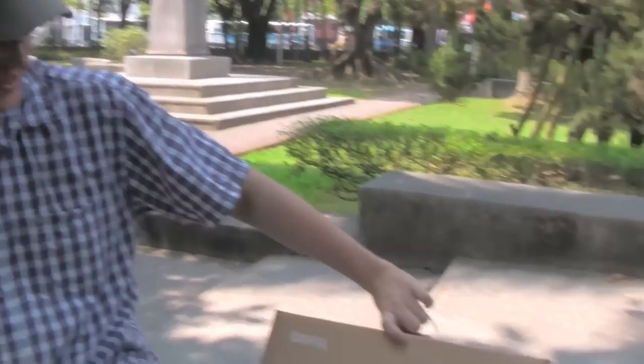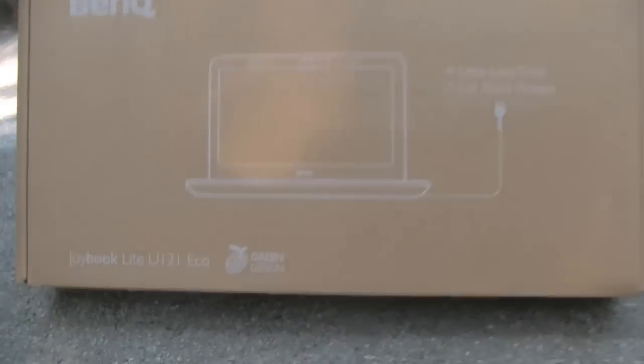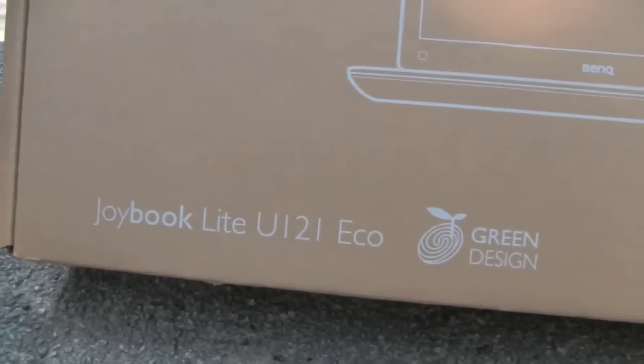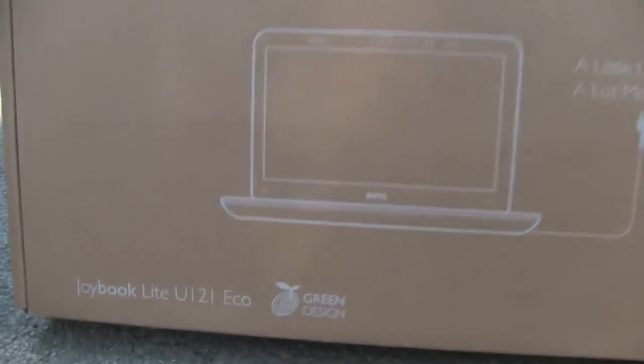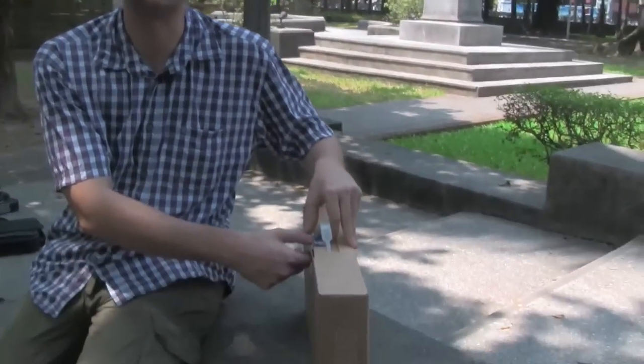We just got a new system from BenQ. It's a so-called Joybook Lite U121 EcoBook, which was made out of 25% recycled materials. It's a pretty interesting system running on an Intel Atom Z530, which means the 1.3 GHz version with 1 GB of RAM. This one has a 160 GB hard disk, plus it also sports an 8 GB SSD. So this is a kind of hybrid system.